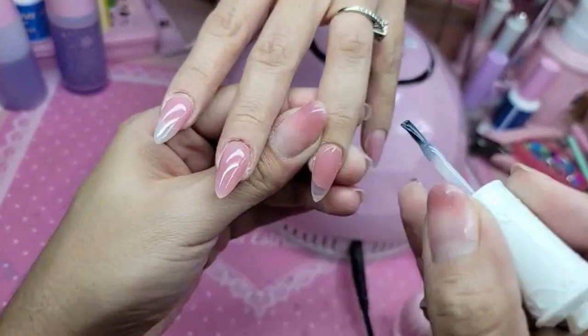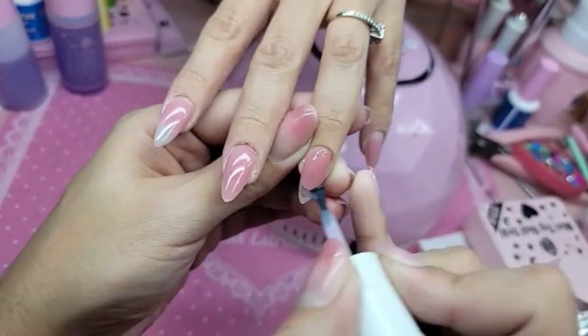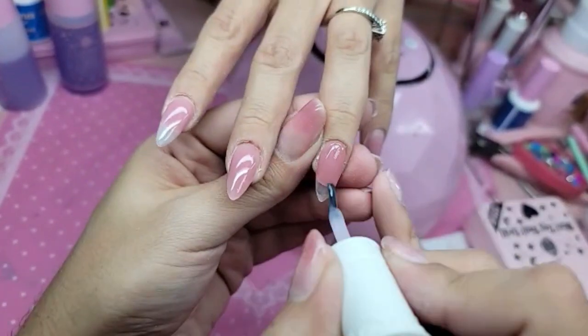Isn't her nails and hands looking a thousand times better now that we did our little makeover? And we're still not even done yet.